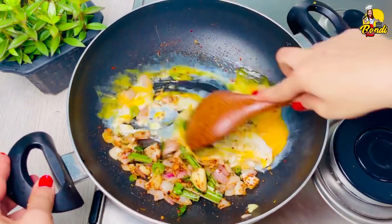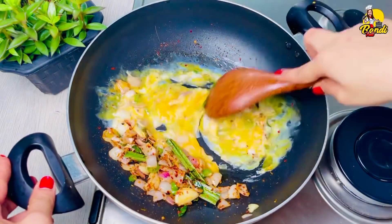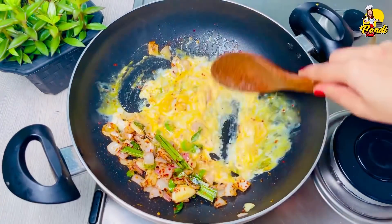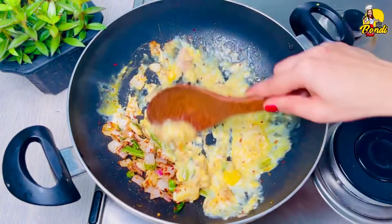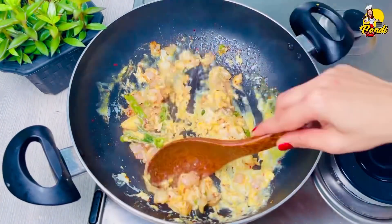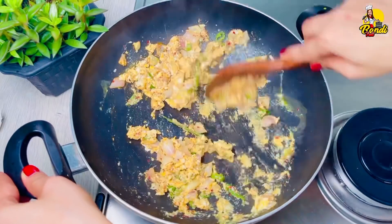We will mix it together. If you want to make your chicken, you can cook it with a chicken. If you add it in thick, you can cook it. We will mix it together.